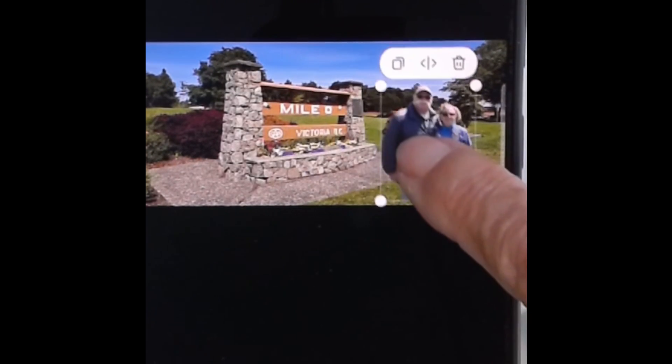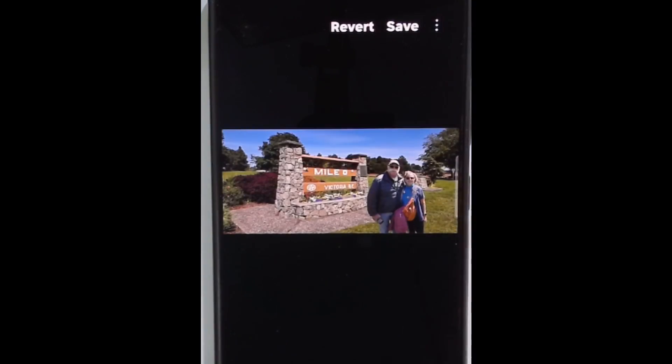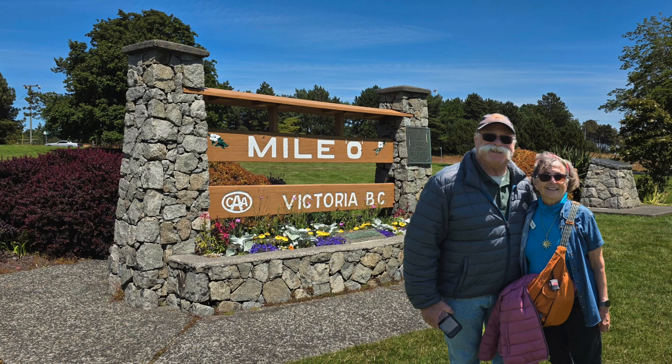There we are and I can just move it until it looks more natural and save. Now we have us on the good side of the sign.